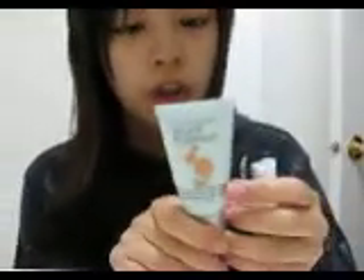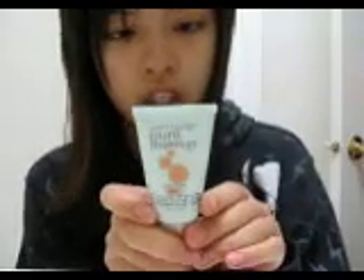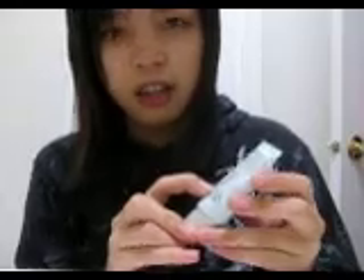So this stuff is Shine Free Foundation with H2O, 50% water, more clogged pores, flawless finish. And it says to apply and blend with the fingertips. I have it in Creamy Beige. Maybelline does like light, medium, dark, and then it has different shades from each one.